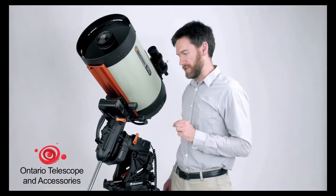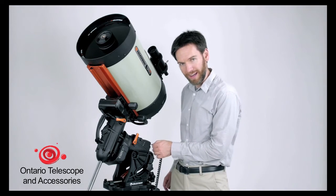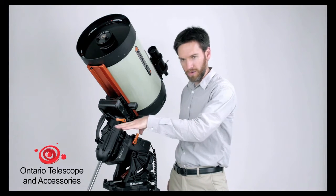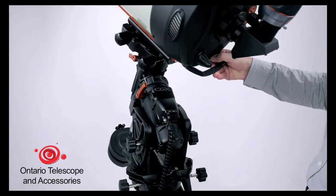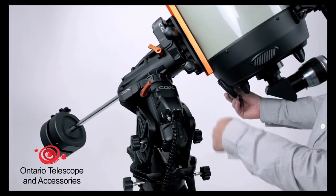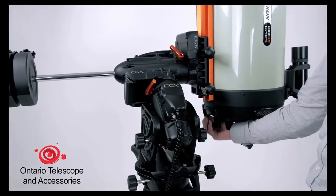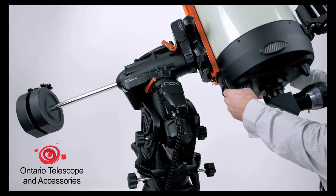Here's a first for Celestron: all internal cabling. You'll notice, with the exception of the hand control, that no cable is going to any of the motors. As a result, you can see that your hand control and your power port, and any potential accessories, do not move as the mount moves across the sky. You've greatly reduced any chance of having any unwanted cable snags.